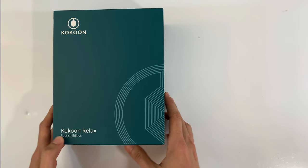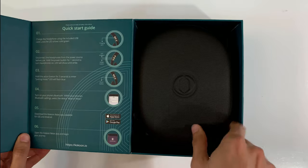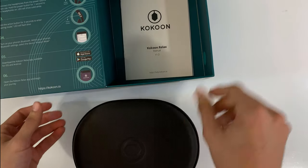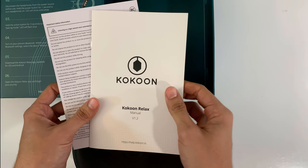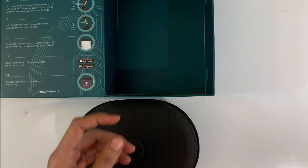Launch edition. It doesn't slide up — it opens up. This is beautiful. So you got a quick start guide baked into the box itself. Headphones come in a case inside the box. You also have a manual, probably warranty information, and safety information inside.